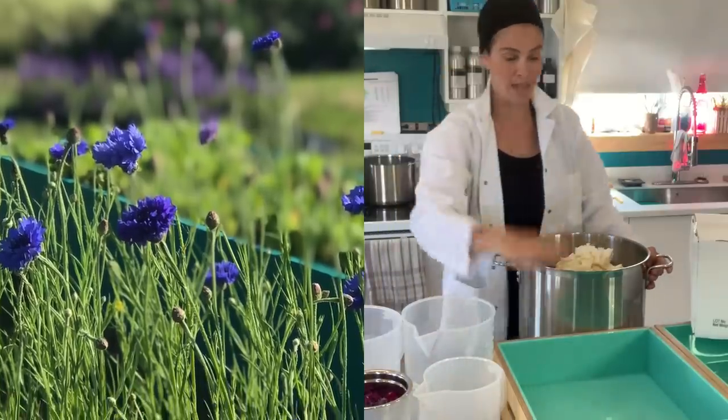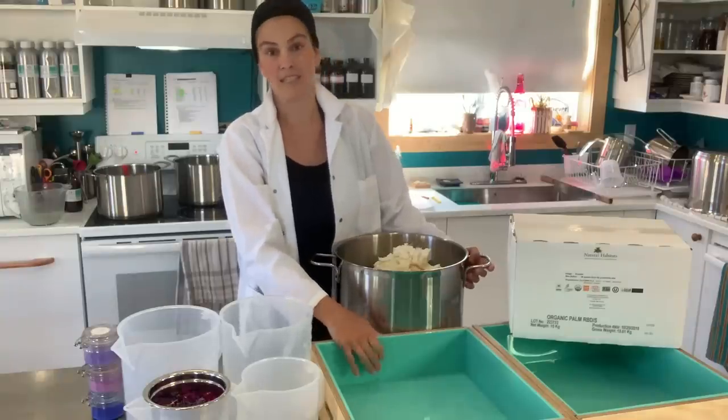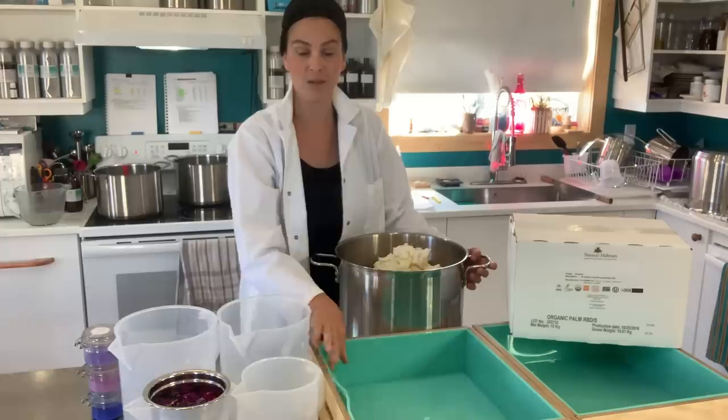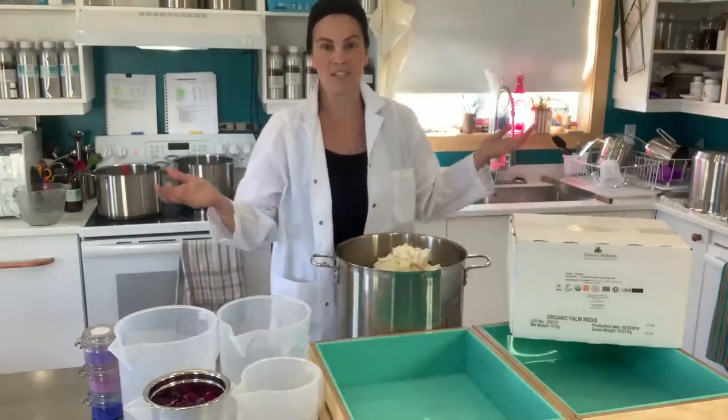I chose a slab mold for this specific design because it's a technique that requires a slab mold. These are some new molds with silicone inserts so I'm really excited about trying these out and seeing how they work.